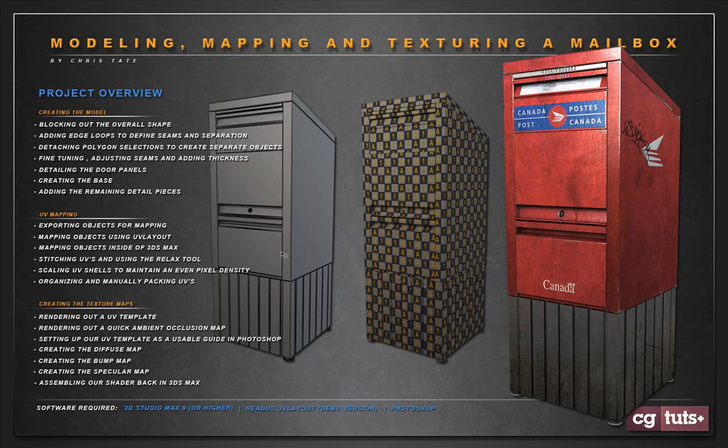If you look over here, you can actually see what the model looks like. It's really, really simple — I tried to keep it as light as I possibly could just to make the mapping process a little quicker and easier. We'll start with a box in Max, define the shape, then look at where we need our seams and separations, add edge loops, and start detaching pieces of our box to create our separate objects. Then it'll be a process of going over each piece, fine-tuning it, adding some thickness, chamfering down the edges, and so on.